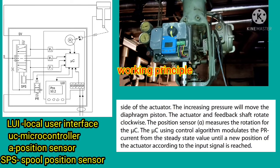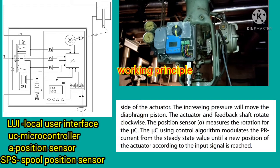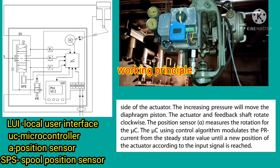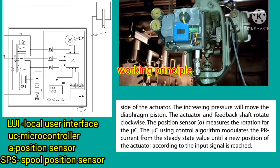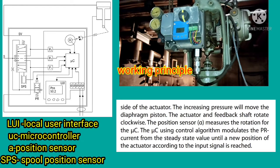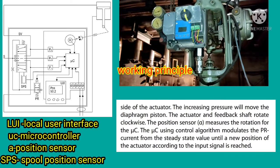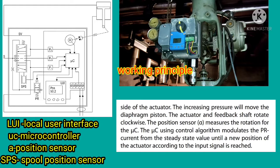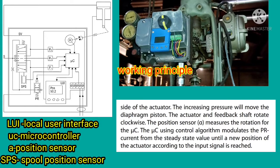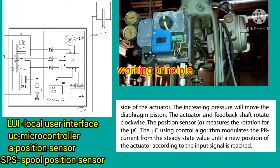Increasing pressure on the side of the actuator moves the diaphragm piston, causing the actuator and feedback shaft to rotate clockwise. Position sensor Alpha measures this rotation and reports back to the microcontroller. The microcontroller uses the control algorithm to modulate the I2P converter until the new position of the actuator matches the input signal. This process continues in a closed loop.